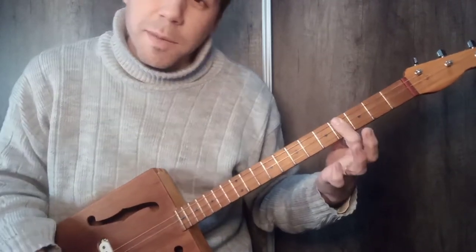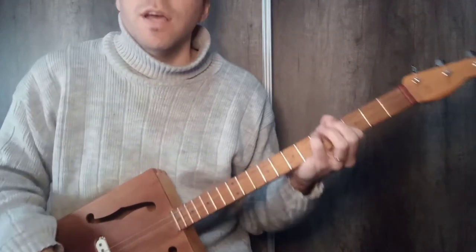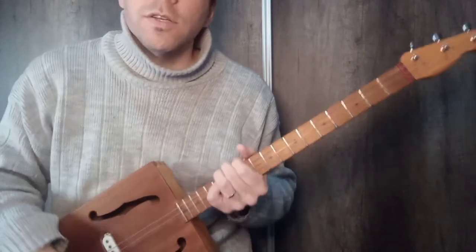This song is called Satisfaction. For those who don't know the Rolling Stones, it is from their first songs, from the beginning. And we use a three-string cigar box guitar tuned in open G (sol abierto).